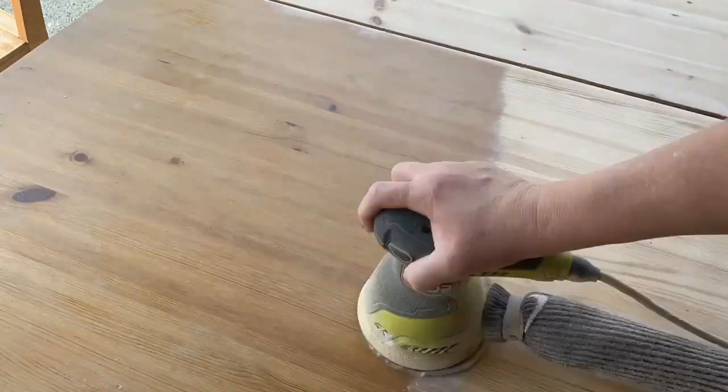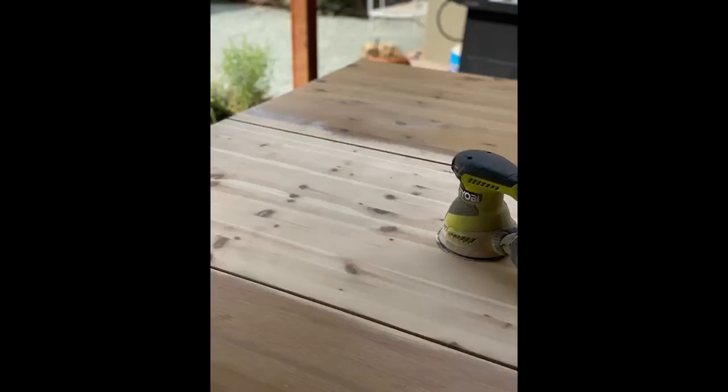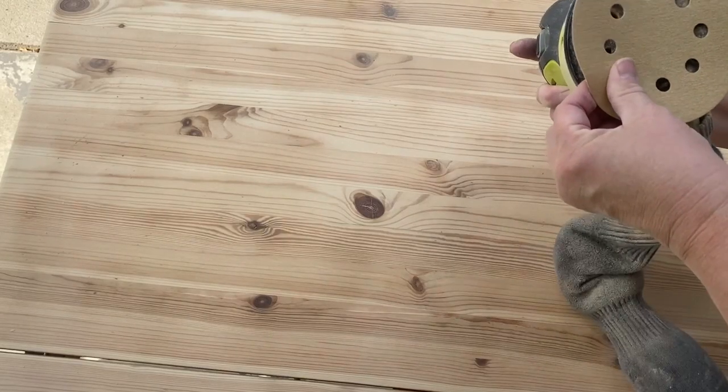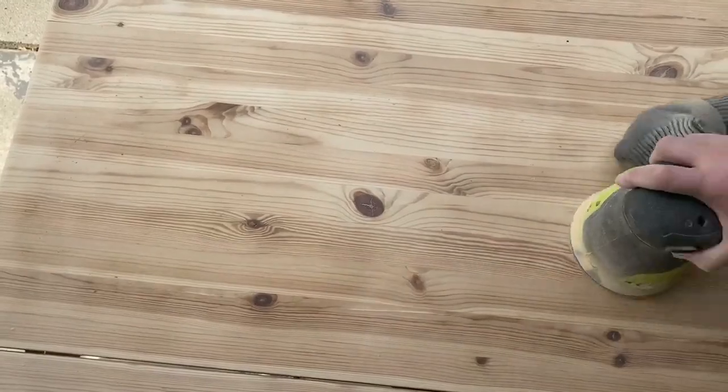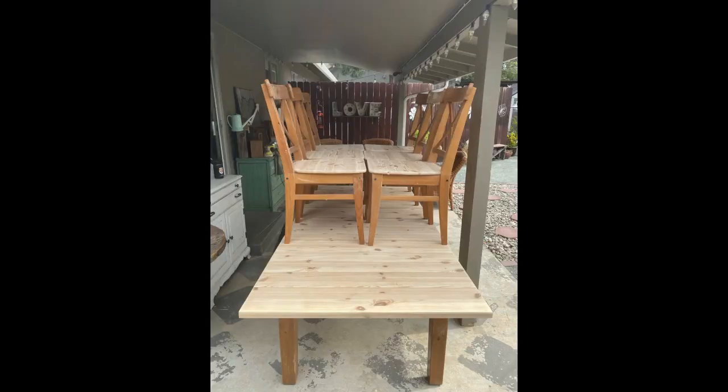The first thing that we did was to sand the varnish off the wooden seats and the table top. We started with 80 grit sandpaper then we finished up with 220 grit sandpaper to give the table a nice smooth finish.